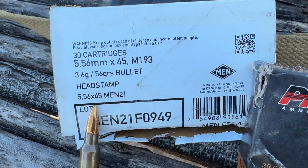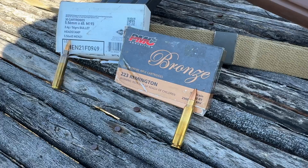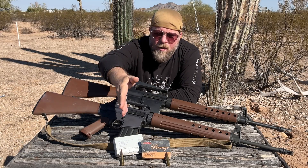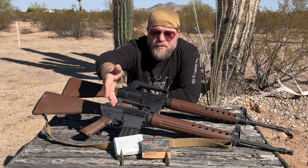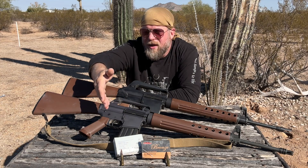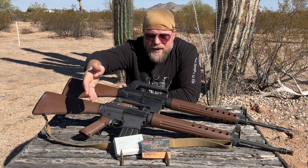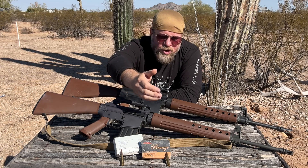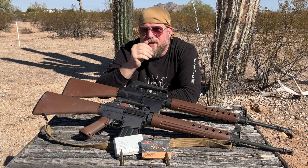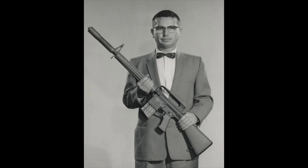This is a complex topic that is a gray area. The differentiation between M-193 — which is the NATO specification for military 5.56x45 with a 55-grain bullet — the original load used in the original AR-15/M-16, and commercial .223 Remington is a super fuzzy line. But even more interesting to me is how involved Eugene Stoner was, not only in the development of the rifle, but the ammunition as well.